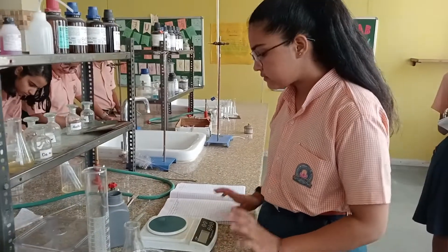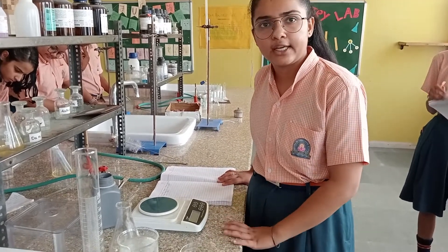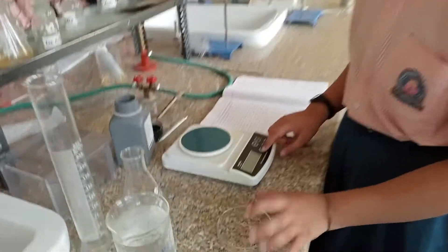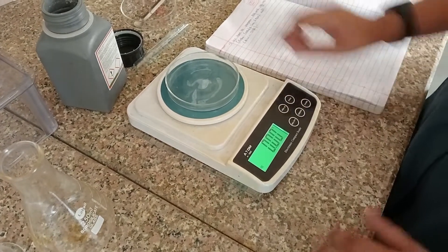So first of all we have to calculate the weight by molarity. We calculated 9.8 g of it. So we have to first weigh it, for that we need a weighing machine. So we will turn it on, and after that we have to tare it.